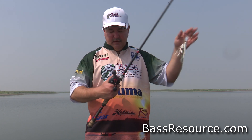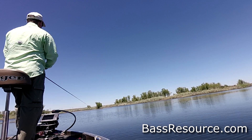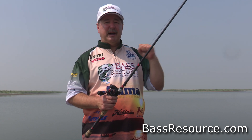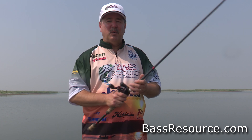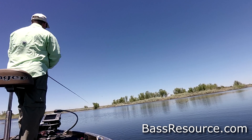Speaking about that line, I've got 30-pound FireLine Ultra 8 on this. The 30-pound is really good, and the FireLine, because it's a micro-dyneema fiber, it goes through the guides real smooth and that aids for long casts. Long casts on this are critical. It has no stretch, so you can get good hook-setting power on those long casts. Pair that with this reel, which also gives you a nice long cast, and you're going to get that bait fired way out there and cover a lot more water. Get yourself one of these reels and pair it up with this FireLine.